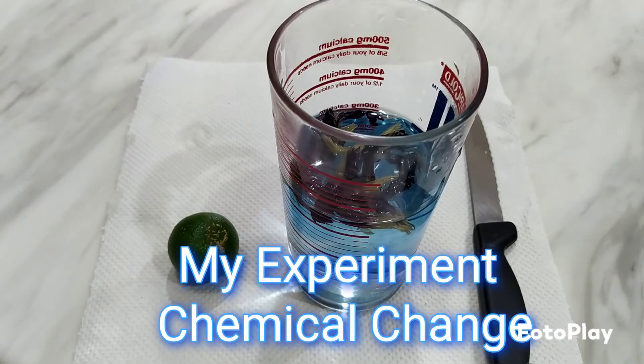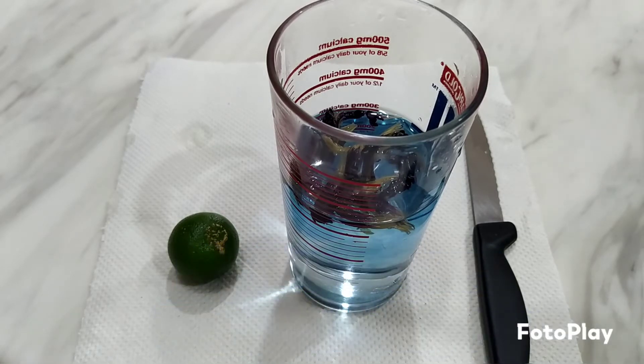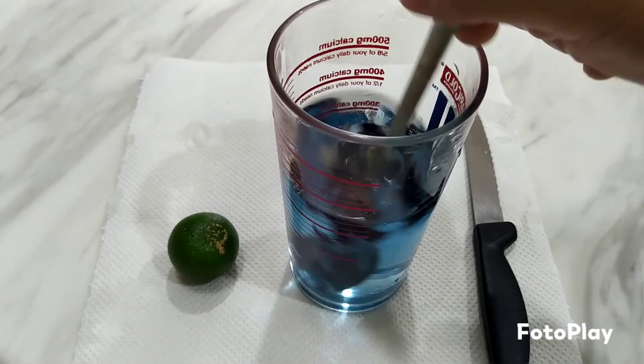Today I'm going to make the blue pea flower tea again. I add the blue pea flower and some warm water, and you can see the solution is very blue in color. Many of you have done this experiment before.